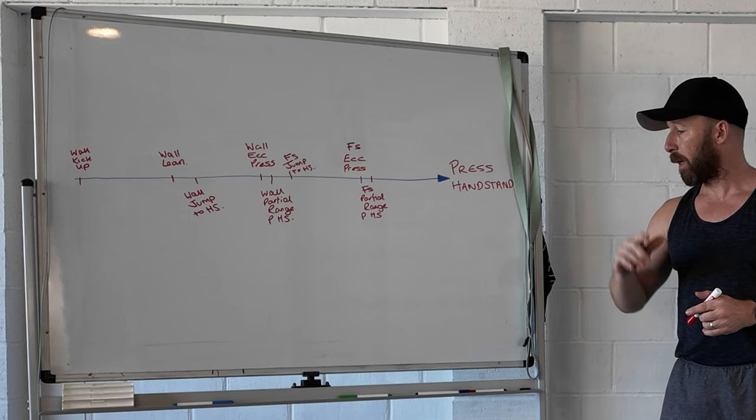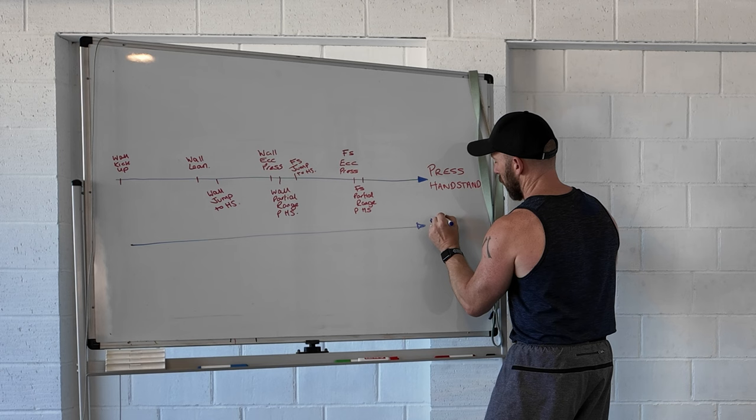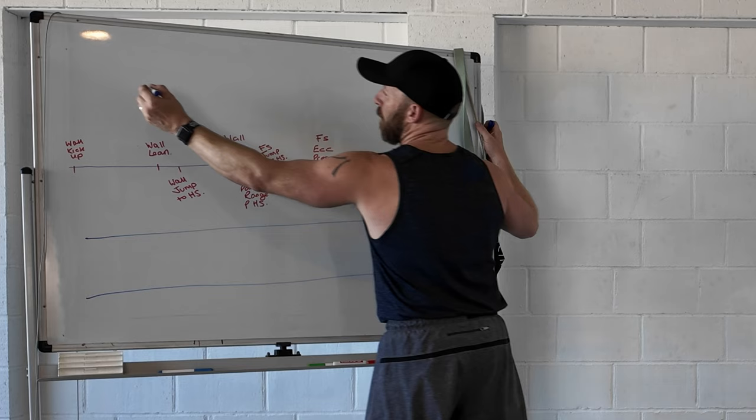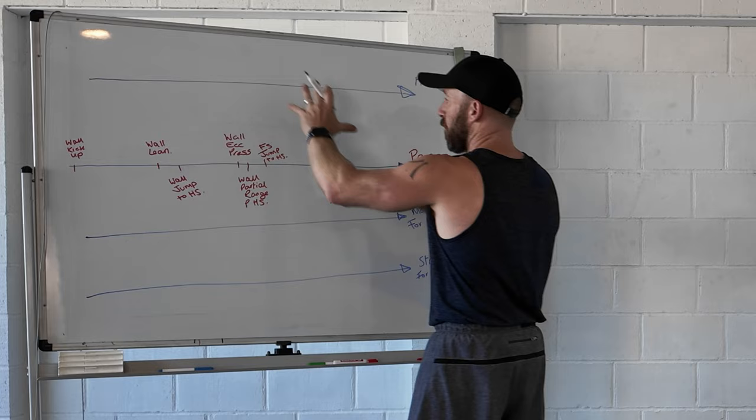A really useful approach for a complex movement like the press handstand is to create additional lines: one for mobility for press, one for strength for press, and another really important one for handstand balance progression. You could include all of those on that same line, but it will be a lot clearer if you start to split it up and really understand all your progressions.